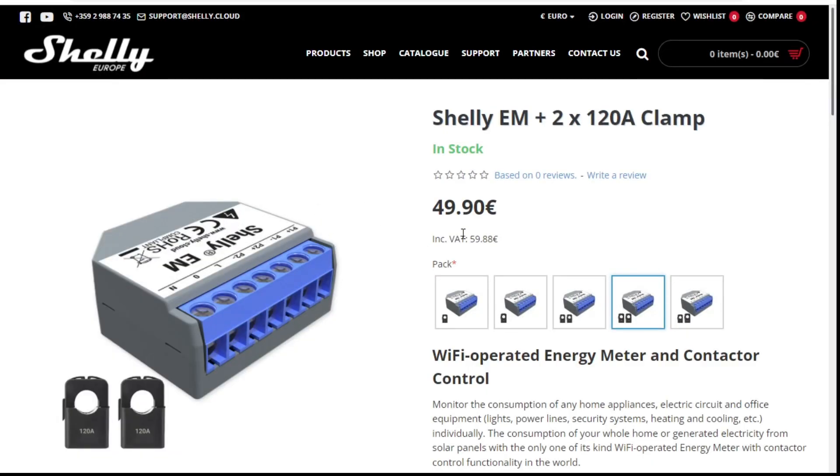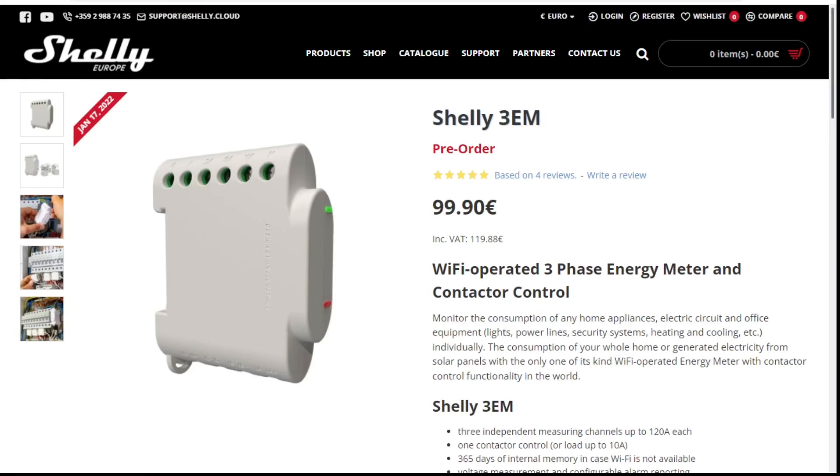The device that the Home Assistant documentation recommends is from a company called Shelly — the Shelly EM. They suggest this particular device, which is okay for measuring two channels. Here's the thing: as I start to think about what I want to track in my house, I have three-phase power coming in, so to get the complete picture of total consumption I'm going to need to measure three phases.